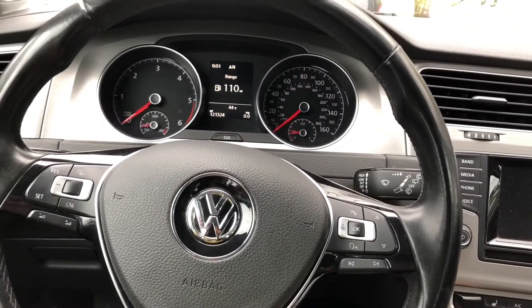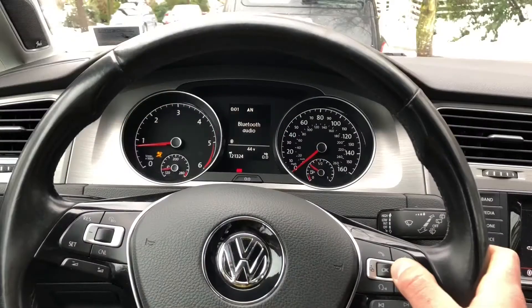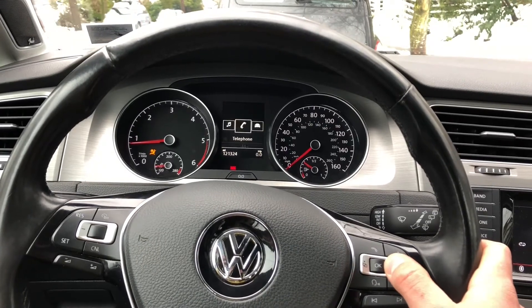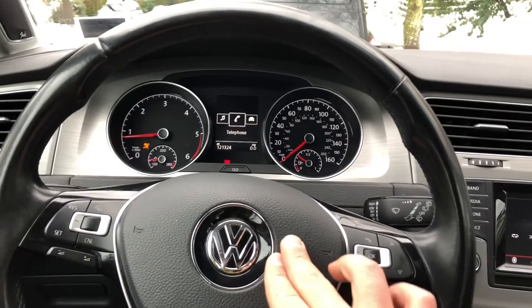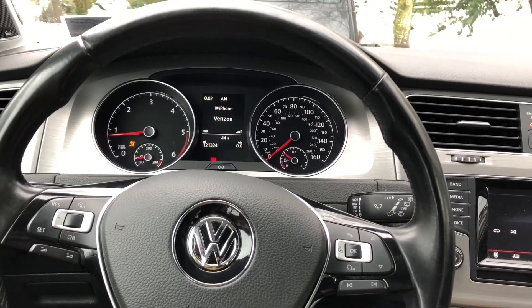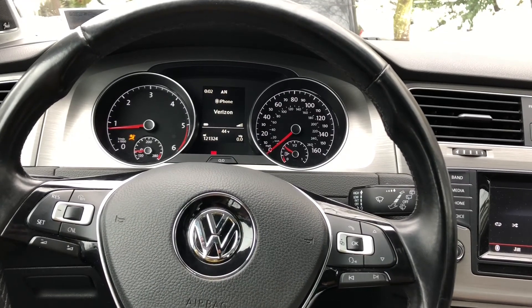We're going to power off. We still have the airbag light on, but the steering wheel functions are working and the horn is working. I might have to get on with VCDS and figure out exactly why the airbag light is still on.